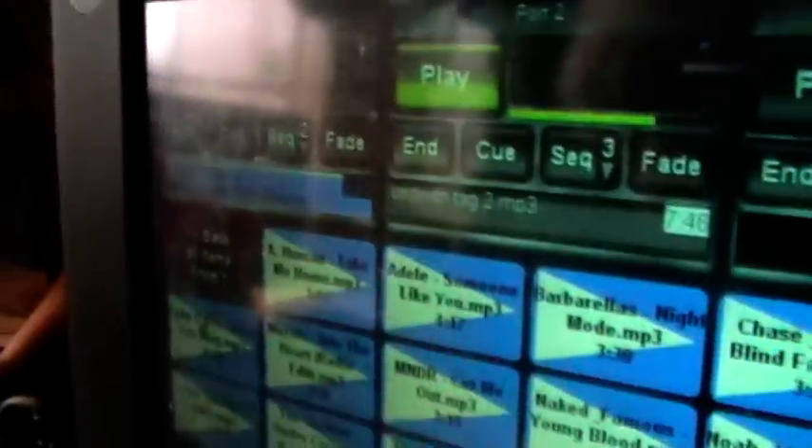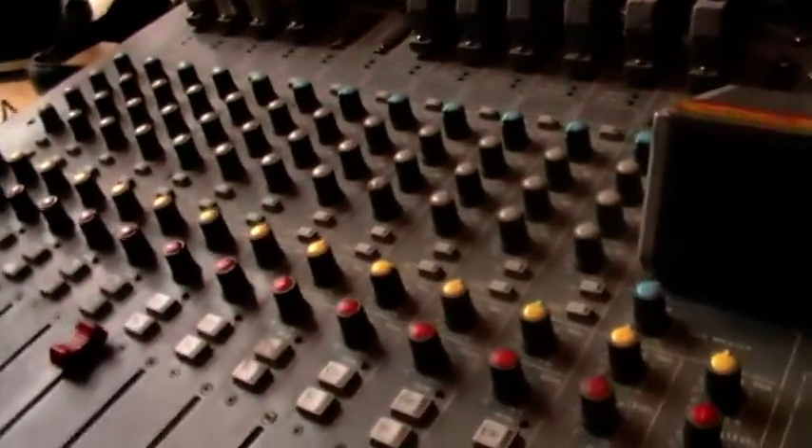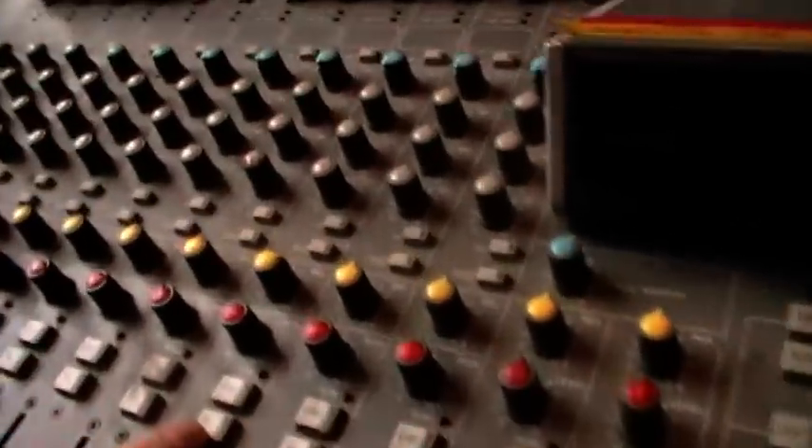So the next thing we're going to play here on James' Breakfast Show is The Strokes through BCX Port 1. We've still got the Gorillaz going and there is about a minute and a half left, so we push the Pre-Fade Listen button in.